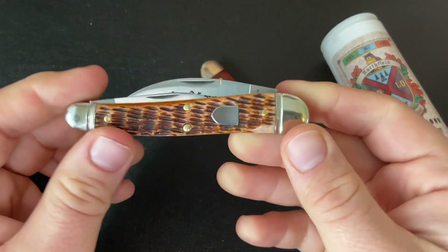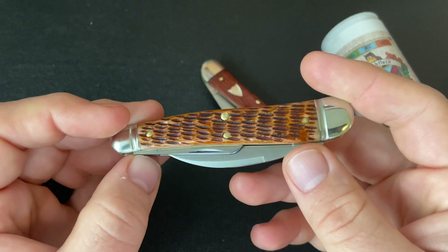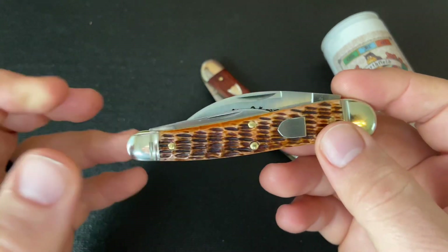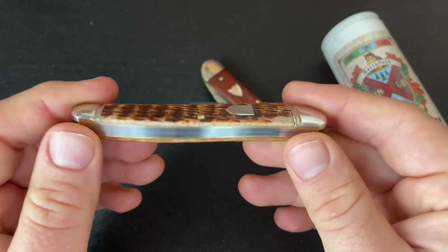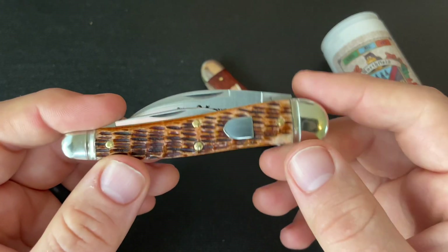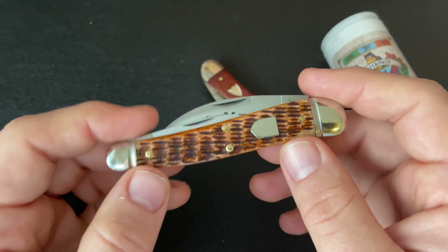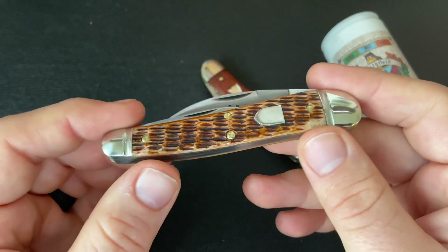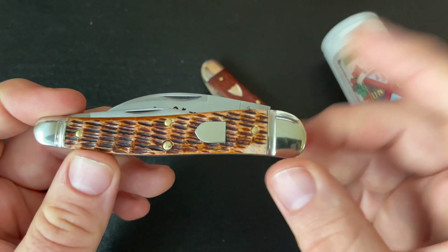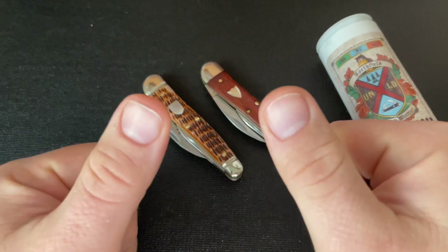Even though I don't think it's necessarily the knife for me or my favorite from GEC, it's still really cool. I'm glad I got to check them out because I didn't get one when they did the Grinling Whittler on the 38 pattern previously. I've enjoyed getting to check them out and I hope you enjoyed this video. If you did, go ahead and hit the thumbs up. You can also subscribe and click the bell so you get notifications when I post new videos. Check out my social media on Instagram and Facebook at Knife Thoughts, and my website knifethoughts.com where I post articles on knives and knife-related topics. And last but not least, as always, don't forget to go out and do good.